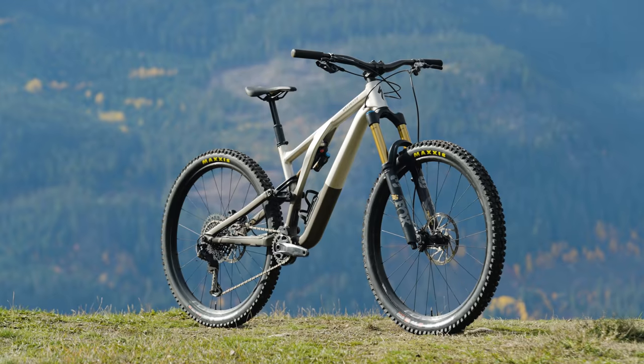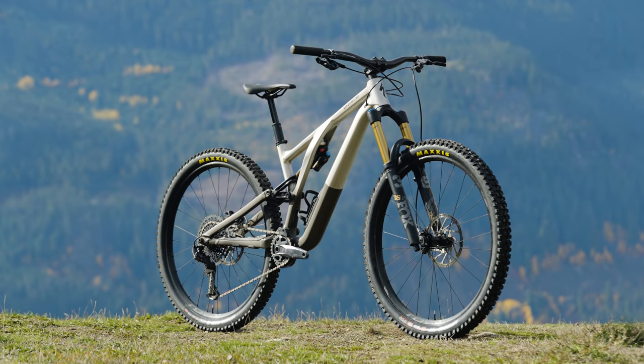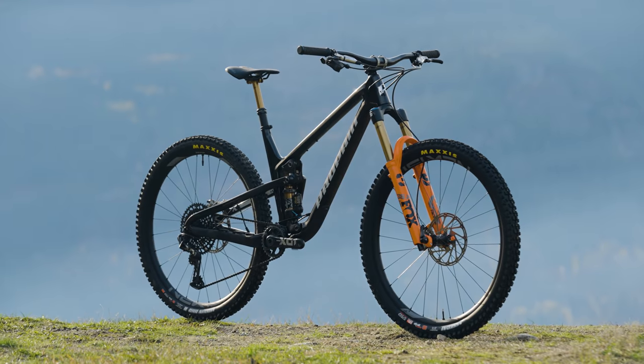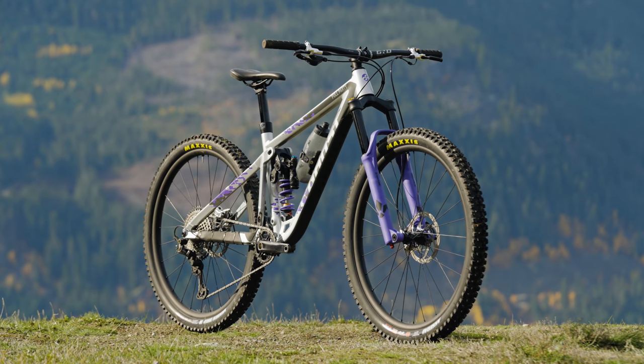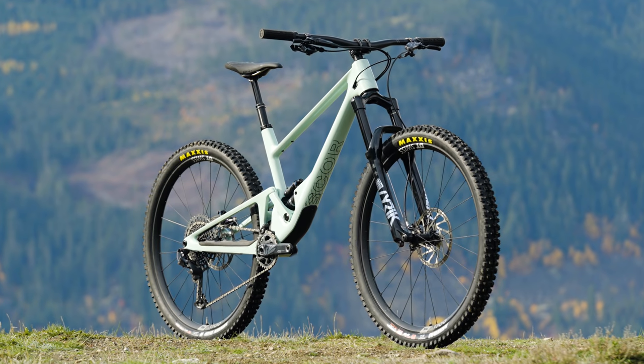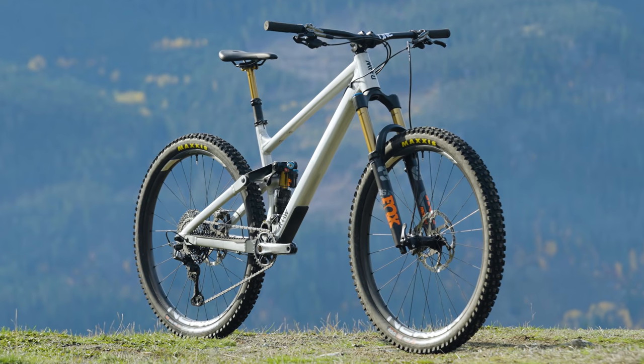All right, you guys have seen all of our reviews from the fall field test with our aggressive trail bikes, and it's time to boil it down to the bikes that we liked, the bikes that we didn't like, and some surprises. Our six aggressive trail bikes for this field test were the Specialized New Stumpjumper Evo Alloy, the Starling Murmur, Propane's Hugene, the Ghost Riot Trail Full Party, Scor's New 4060ST, and the Raw Jib.